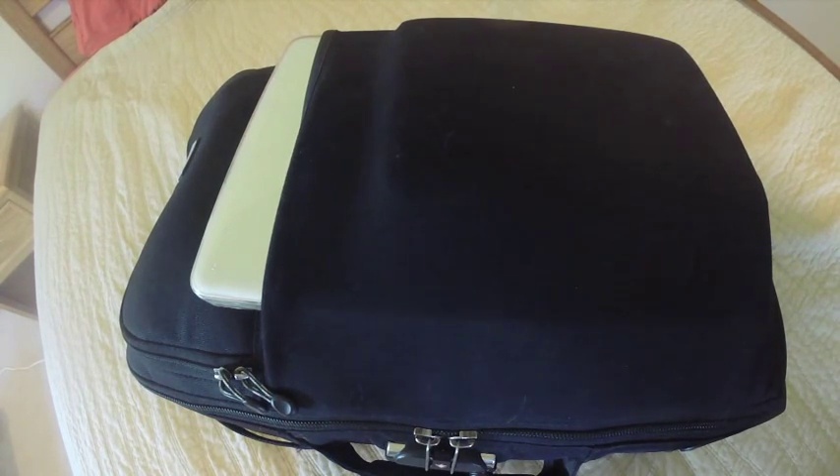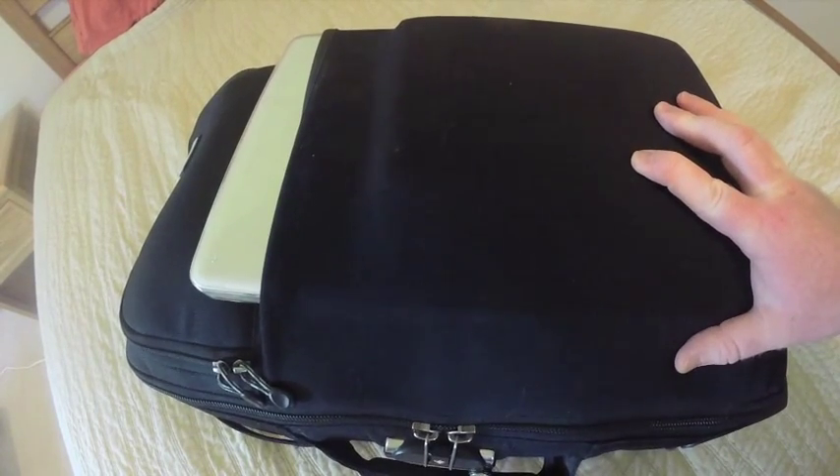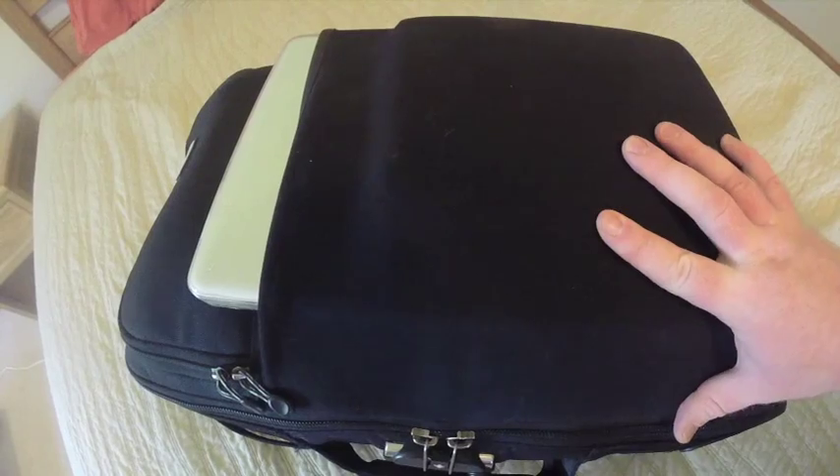This is my review of the Think Tank Photo Airport Security Version 2 roller bag. I just packed it with personal items and gear from a recent two-day overnight trip. This is part of their airport series and fits in domestic airliners — anything over a 737. If you're traveling in a smaller commuter jet you might have to check it, but from reviews I've seen, this bag has no problem getting on an aircraft.